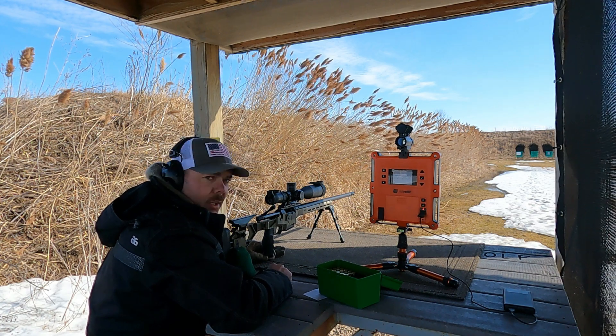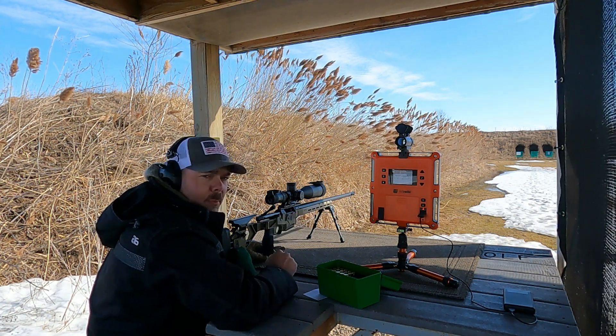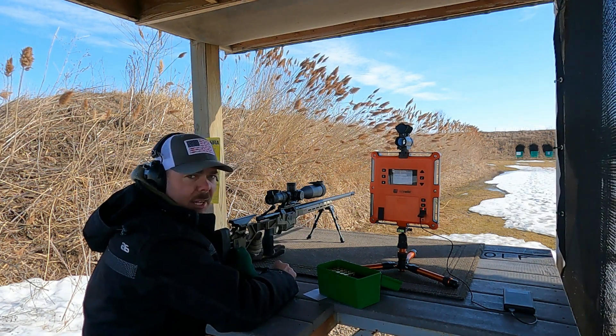All right, I'm all done for today. So I'll take the target home, check out the information on the lab radar and see what I've got. Stick around.